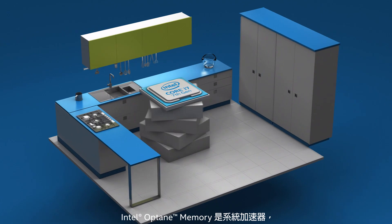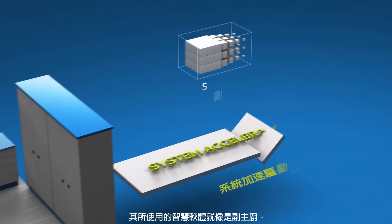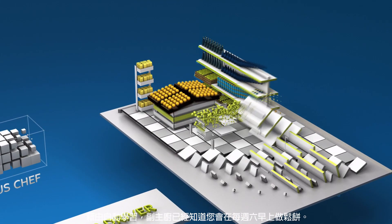Intel Optane memory also uses a system accelerator driver. Let's call this driver your sous chef. The sous chef gets everything ready for the cook. Over time, your sous chef learns that you make pancakes every Saturday morning.